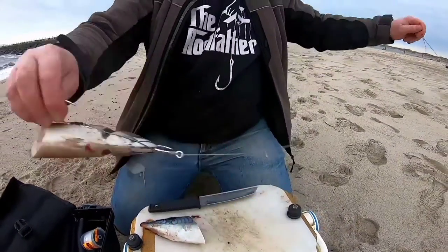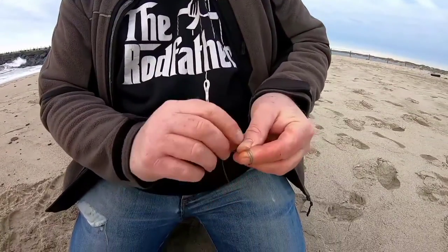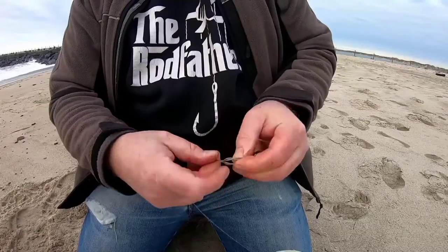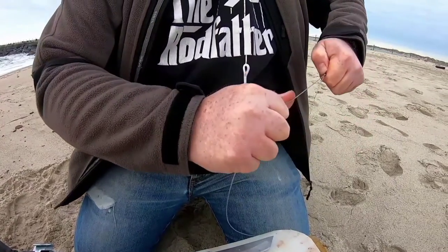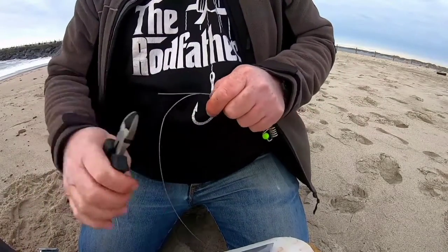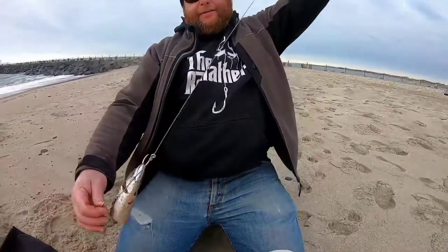Then we just tie it onto the slide. I use nothing more than about a meter's worth of 150-pound, 49-strand wire — I like to use it because it's nice and supple. Then I just attach it to the swivel with a figure of eight: just around the finger once, twice — you don't need to do more than that with wire. Then through the hole at the back, open it up, close it, and slide it down. Trim off the tag end because you don't want that catching on the main line. That's it — ready to go.